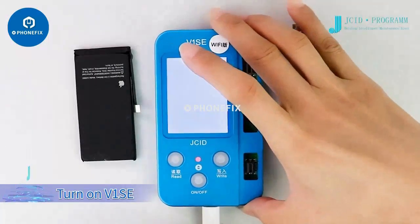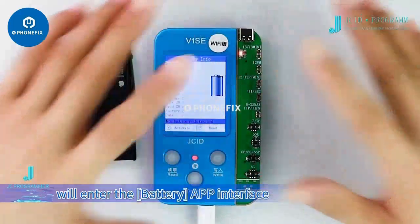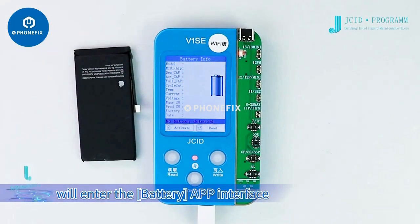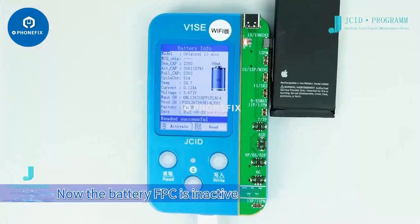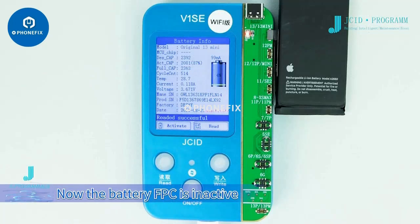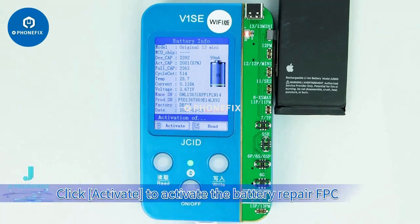Turn on the V1SE, buckle on the battery adapter, and the V1SE will enter the battery app interface. Buckle the battery on the corresponding port of the battery adapter. The battery FPC is currently inactive and the battery life is 87%. Click activate to activate the battery repair FPC.